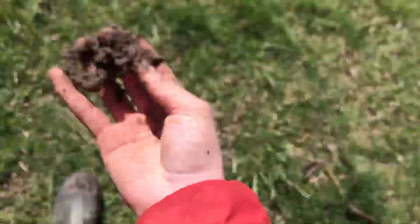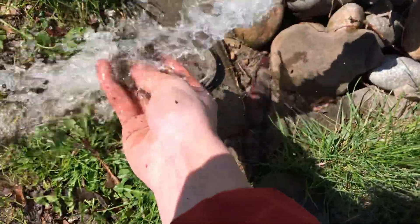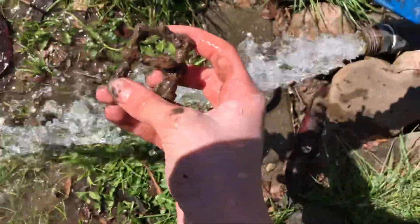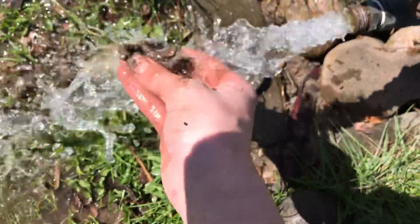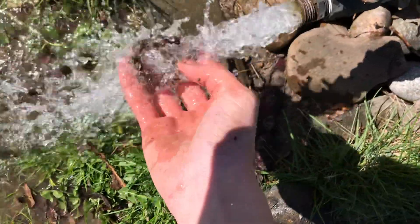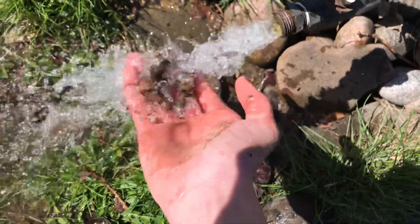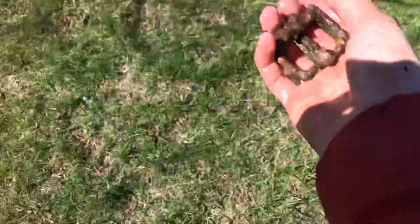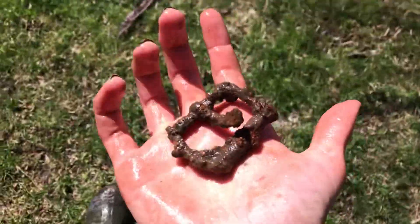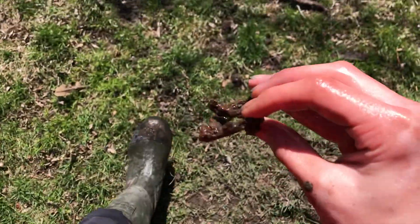I'm finding a whole ton of cool iron stuff today. I found a nice little brass one months ago, last year — a nice little brass silver-washed buckle. This is just an iron one, but that's pretty cool.